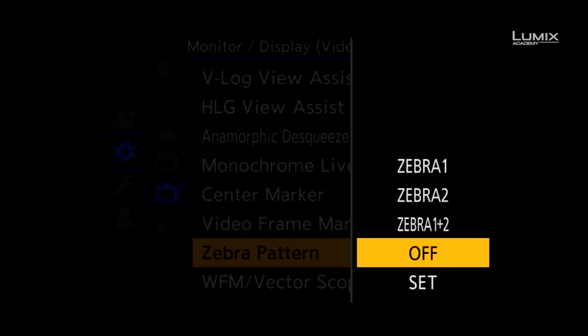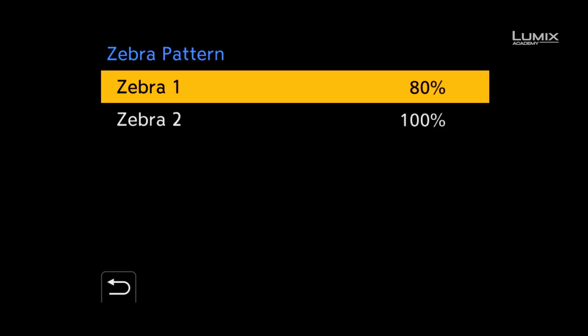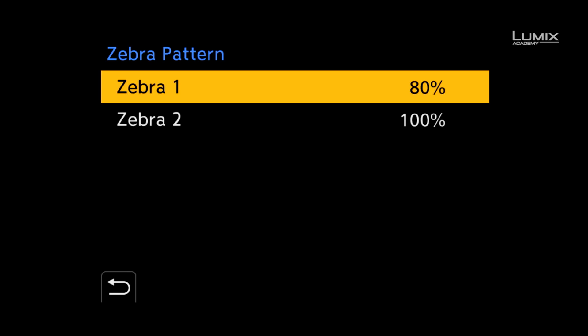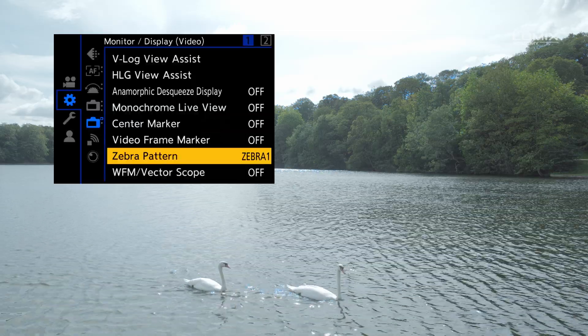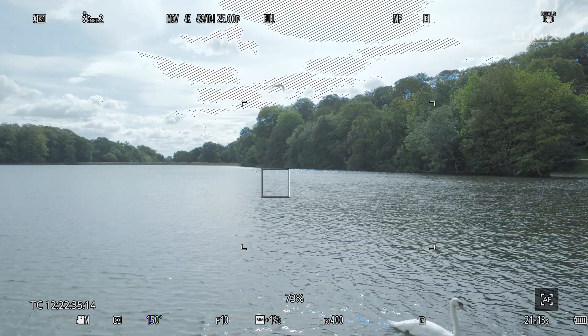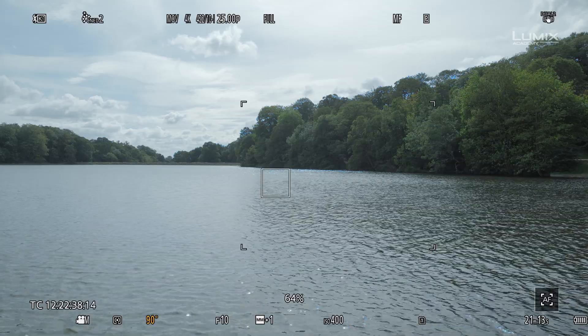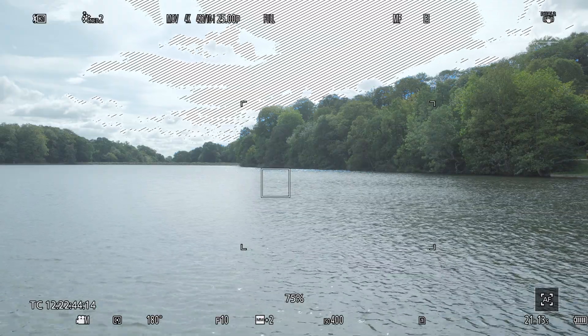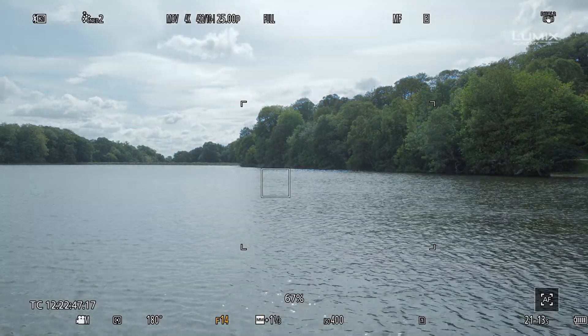Zebras in the S1H are available from 50% to 105% in normal pitch profiles and 50% to 95% in HLG. You can also switch zebra 1, zebra 2, or zebra 1 and 2 on at the same time, giving you multiple options for your zebra patterns. By switching zebra 1 on at 100%, we can dial in our exposure outside to make sure we're not blowing out any detail in the sky. Once we see the zebras in the image, all we have to do is dial back the exposure until the areas of the image are back in the dynamic range of the camera and the zebras have disappeared. You can also set a lower threshold in zebra 2 and display it at the same time, which can be useful for checking skin tone highlights.